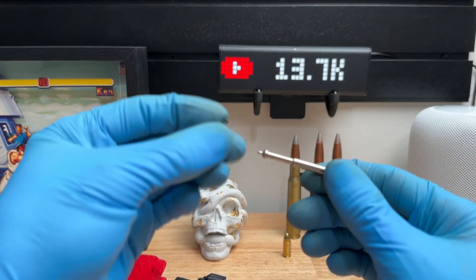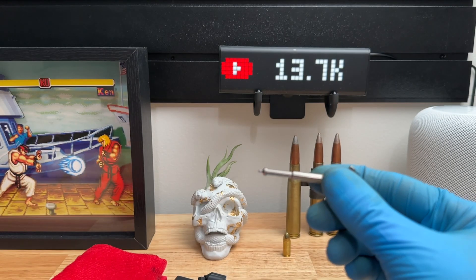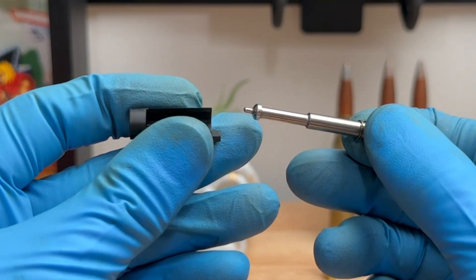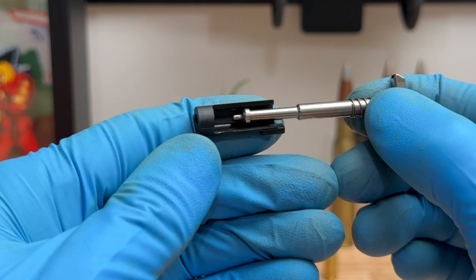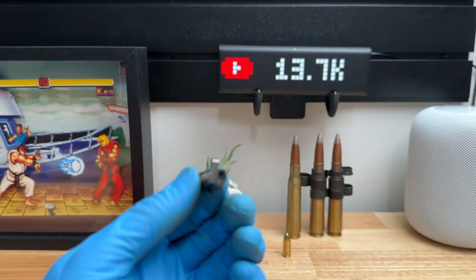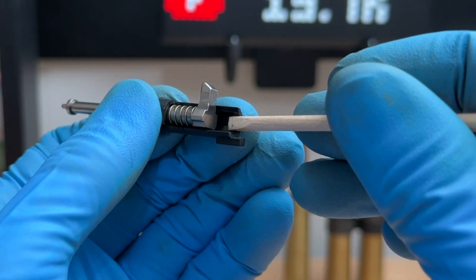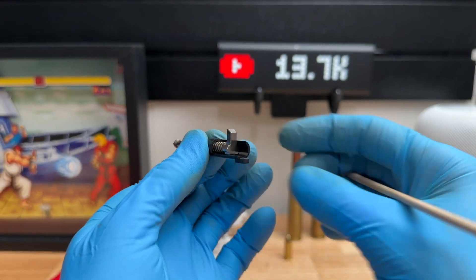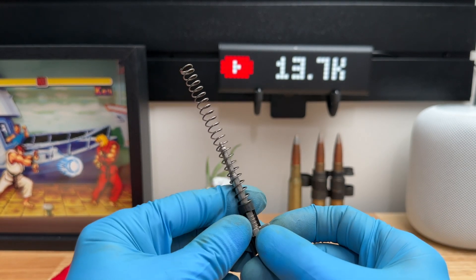Now we're going to put everything back together. First, put the little spring back on — it doesn't matter which side goes on first since it's all the same. Next, take the striker sleeve. This part right here is going to be facing to the left. This part will be facing downward. On this side, this piece will be facing up. It gets inserted just like this, and we're going to slide that sleeve all the way to the rear. This piece right here is going to be right in this area of the sleeve — it fits perfectly in there.